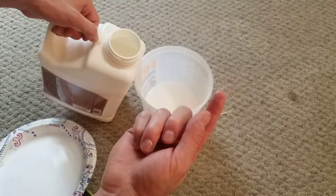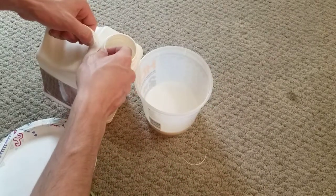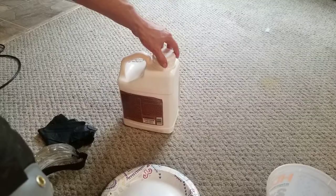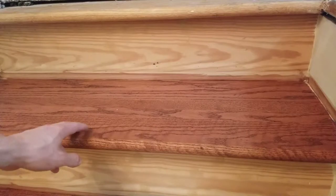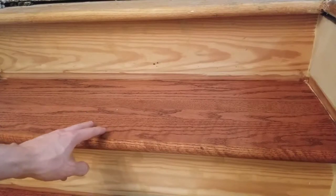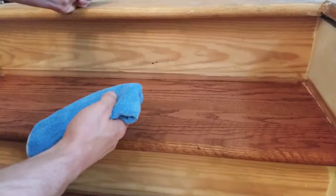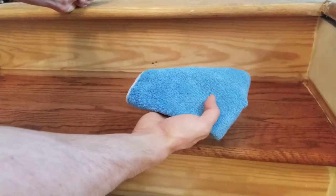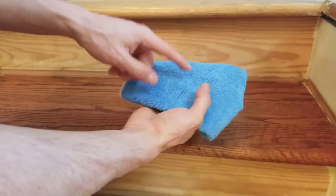This is already dried finish, so you'll want to remove any flakes that may have collected because you don't want them showing up in your finish either. Don't forget to re-tighten the lid on your finish. I'm going to cover the bowl with a paper plate so it doesn't dry out. In the next step, I'm going to thoroughly vacuum the wood surface, then wipe it with either a tack cloth or, in my case, a microfiber towel — which is great for picking up small pieces of dust.